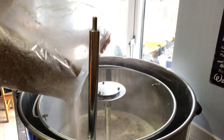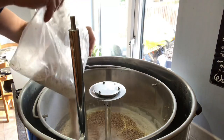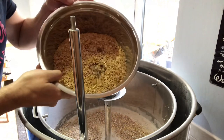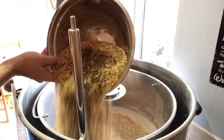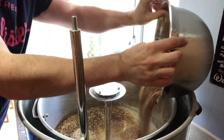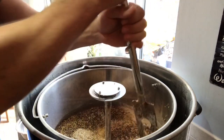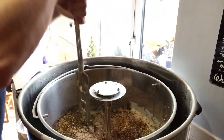Now in with the pale. Get the Carapils in. Some rice hulls and Special B - that is the last of the grains. This Special B smells amazing. I'm going to get all the nutrients sorted while I get the pipework connected.